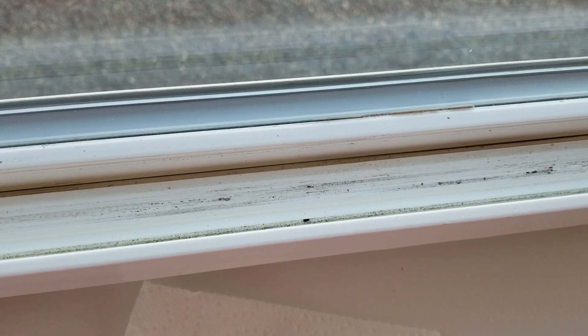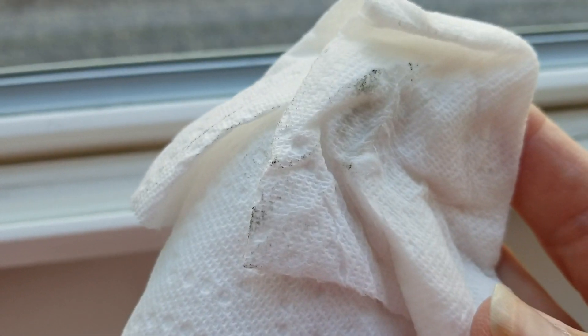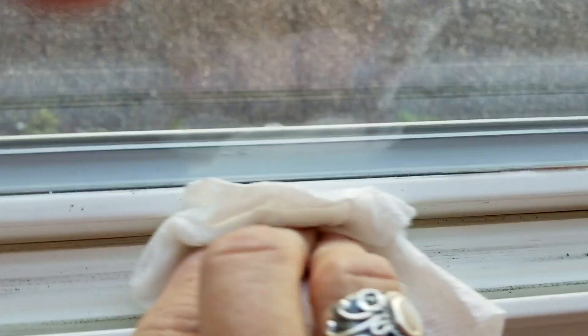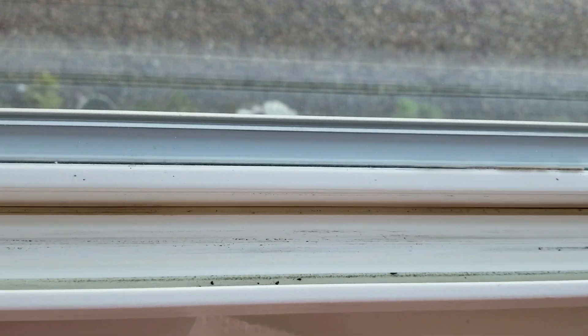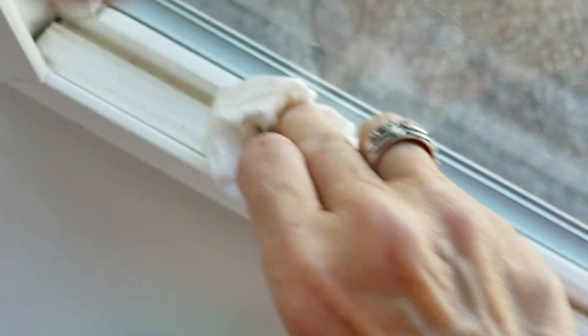I vacuum again. By that time it's about as clean as you can get it. Then I take a paper towel, a damp one, and I just wash as best I can all up and down, and right there.